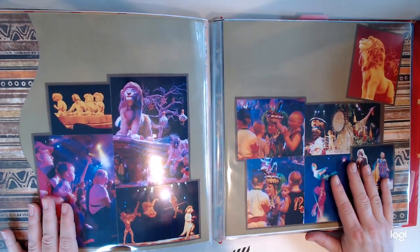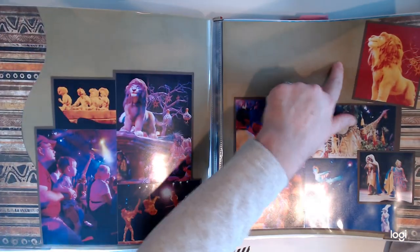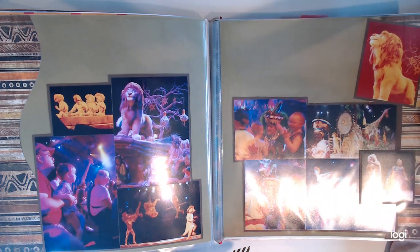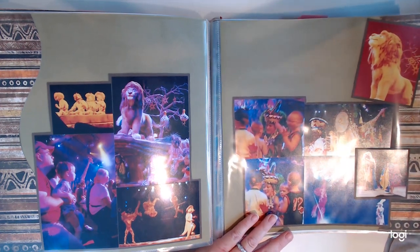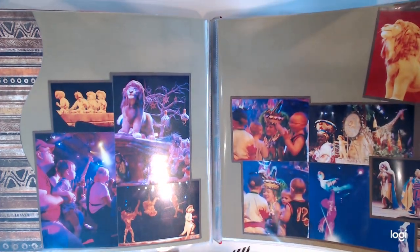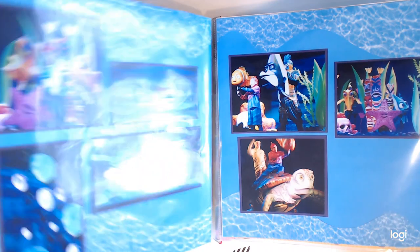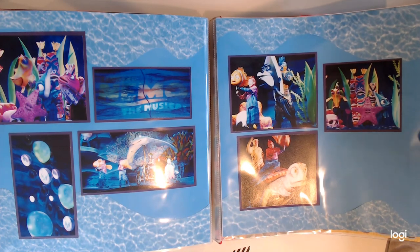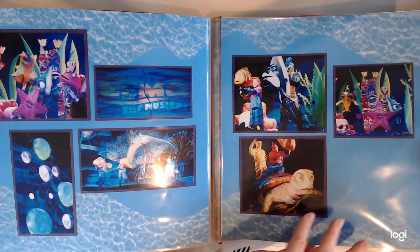One of my favorite things in Animal Kingdom — if you don't go to the Lion King show, I don't know what to tell you. It is Broadway quality and you are right in the heart of the action. If you want to figure out how to get to be in the show like my son was, if you book your trip with me, I will tell you our secret because it worked every time after this trip. Another great show, also at Animal Kingdom, is the Finding Nemo show. You hear it's puppets and think it's going to be weird, but it's amazing — a really great show.